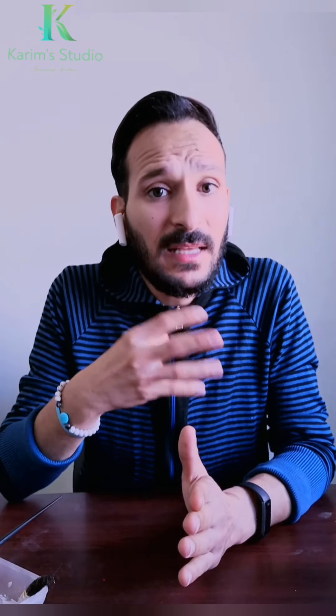دلوقتي هنتكلم عن الفرق بين البودرة - البلندر البيضة والزرقة. البودرة الزرقة أولاً بتكون تقيلة شوية على الشعر، أما البودرة البيضة بتكون ناعمة على الشعر. يعني حبيبات اللونية اللي بتكون في البودرة الزرقة أقوى من الحبيبات اللي في البودرة البيضة.